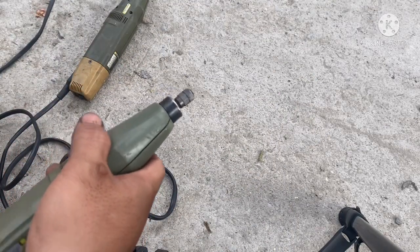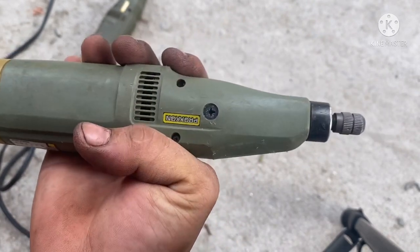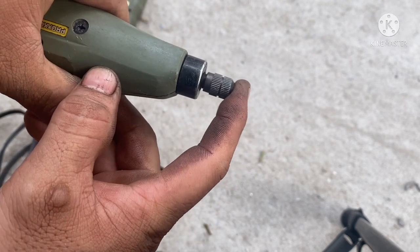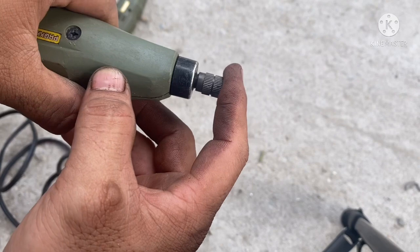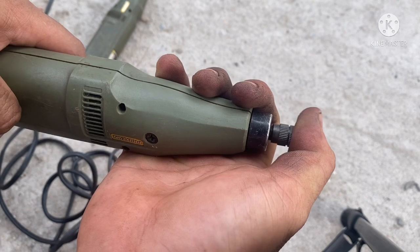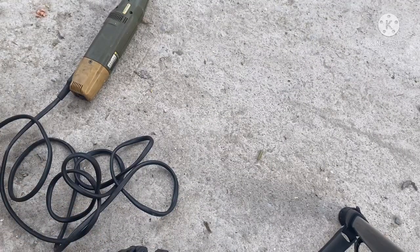Mình sẽ test thử cho anh em coi nha. Điện áp sử dụng lưu ý giúp mình nha, 100V. Công suất là 65W. Cái này nghe em đục thủ công mỹ nghệ khá là hay nha, con này kiếm bây giờ ngày trước thì còn dễ, chứ bây giờ kiếm bắt đầu cũng khó. Máy chạy hoạt động ok nha. Con số 1 nha.